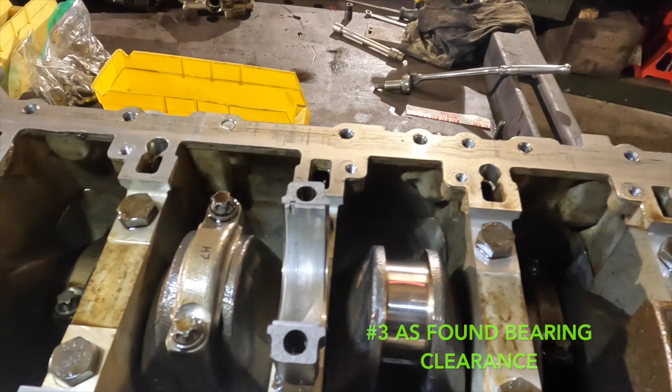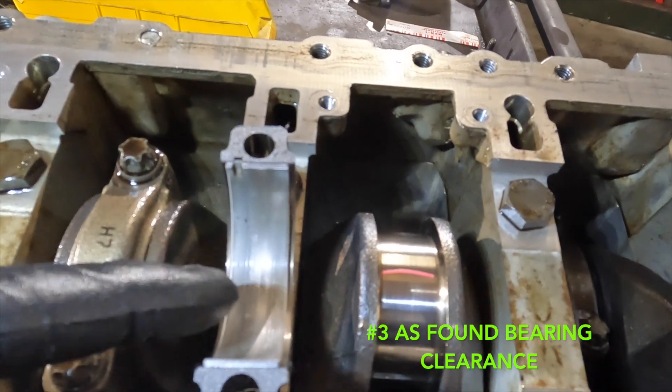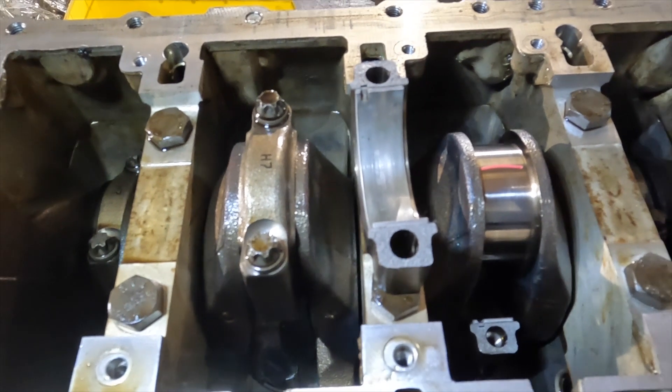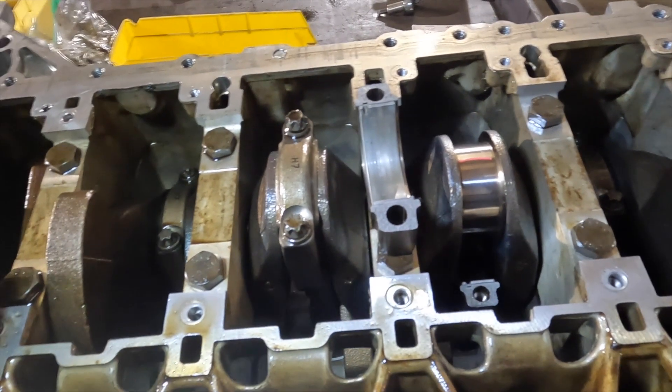We took number three rod bearing off — you can see it's got a little grooving and wear on the inside. It's not that bad. We're going to do the plastigage check and see what our actual clearances are.